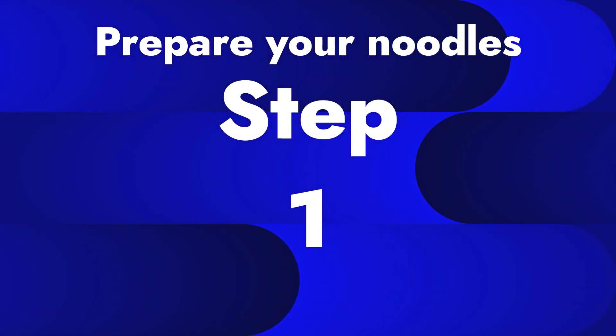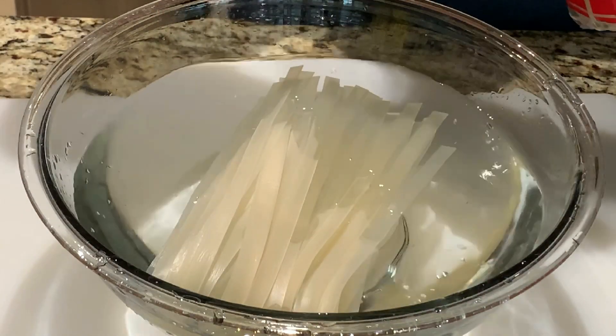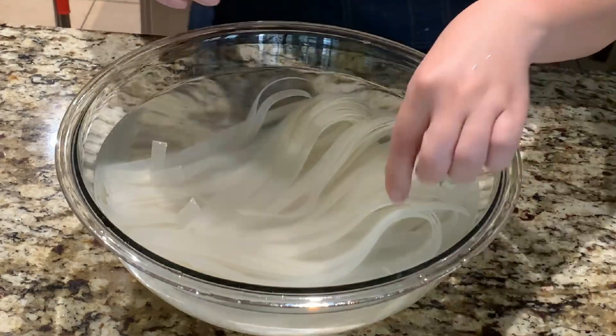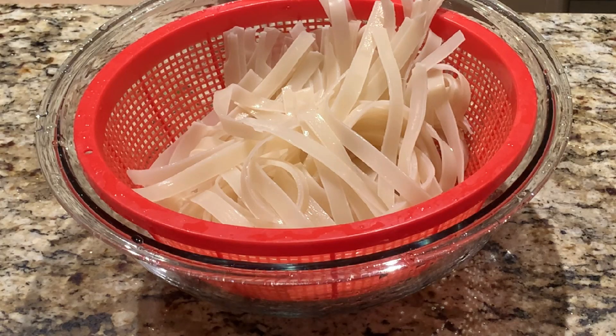Step 1: Prepare your noodles. I'll be using half a packet of dried rice noodles. These come in different sizes — the one I'm using is the extra large ones. Place them in a bowl of warm water for 10 minutes. After 10 minutes of rehydrating the noodles, they should look like this. Then drain the noodles and set aside.